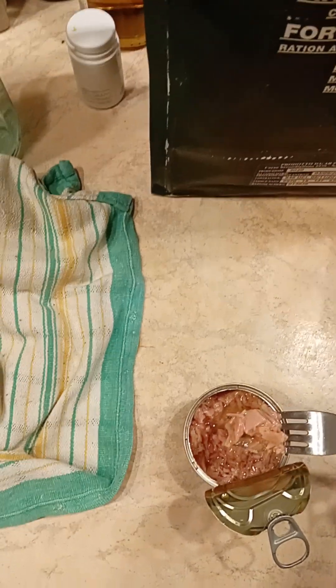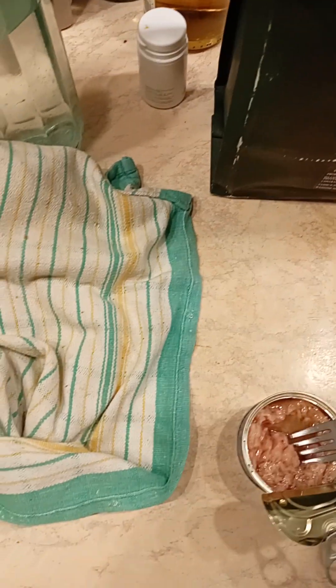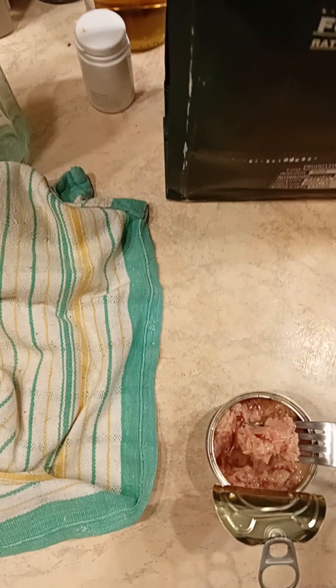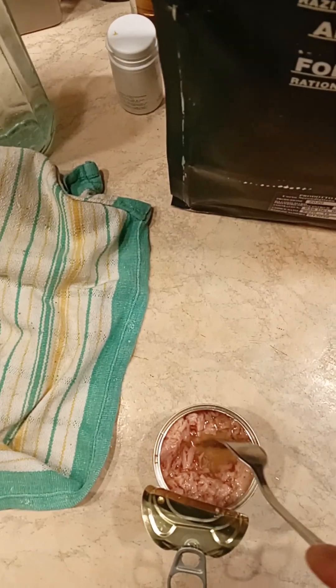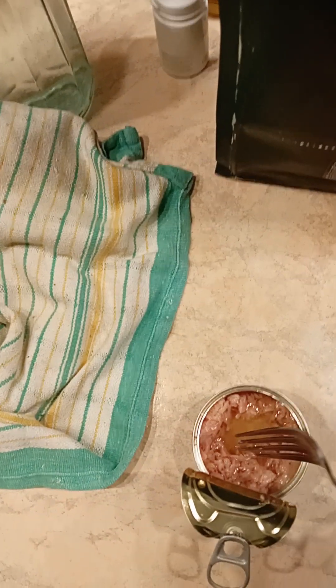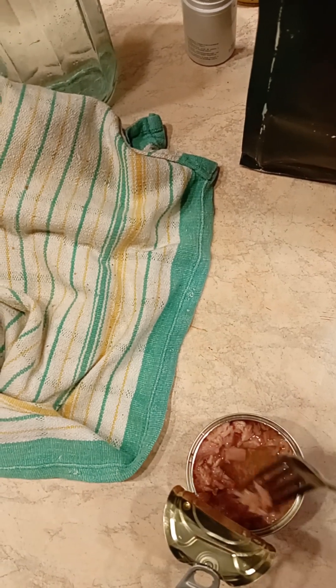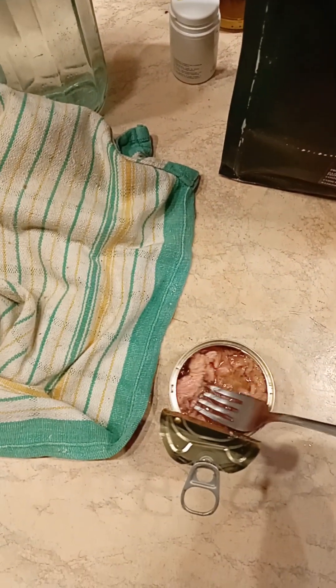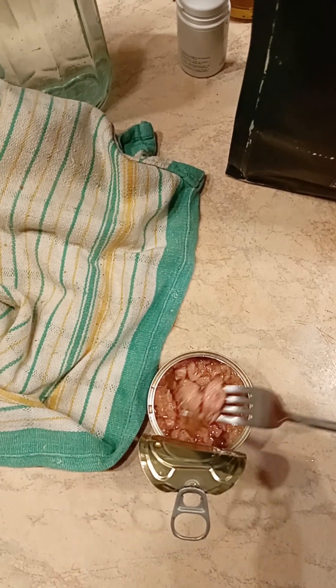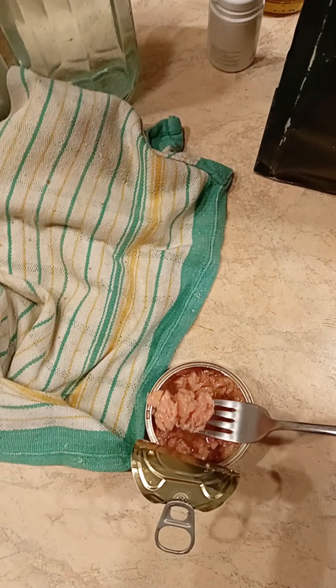But yeah, this is decent, guys. I'm eating it. Definitely decent. Nothing wrong with this kind of tuna. Normally I drain all this extra olive oil, but in this case I figured let's just try to eat it as it is. And it's not overpowering or anything, so it's all right. It's definitely all right.